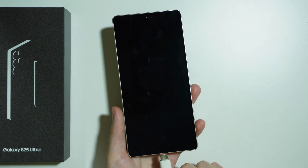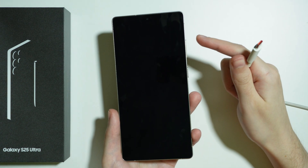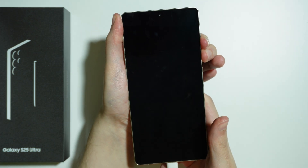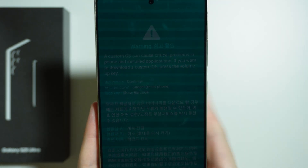Once you connect the USB cable to the phone, you want to immediately press and hold both volume buttons — volume up and volume down. So connect the USB cable and then press and hold both volume buttons. And now, as you can see, we are in the download mode.